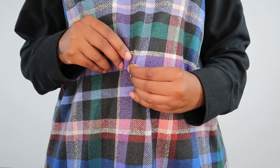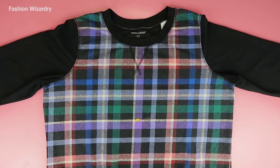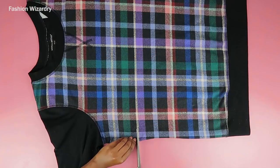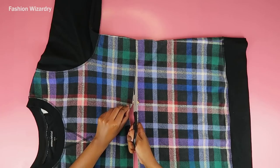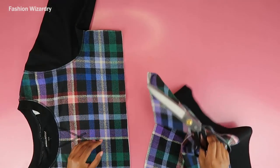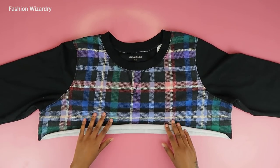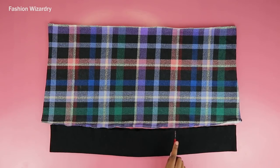Now let's get into making this two-piece set! Here I'm marking how long I want my top to be. I do wish I'd gone a bit shorter, but I ended up not doing that. I cut along the point I marked, and since my sweater has lines going through it, it was easy to cut in a straight line. Once that was done, I just stretched out the bottom to make it roll up and look cute. That's literally it — you're done with your top.